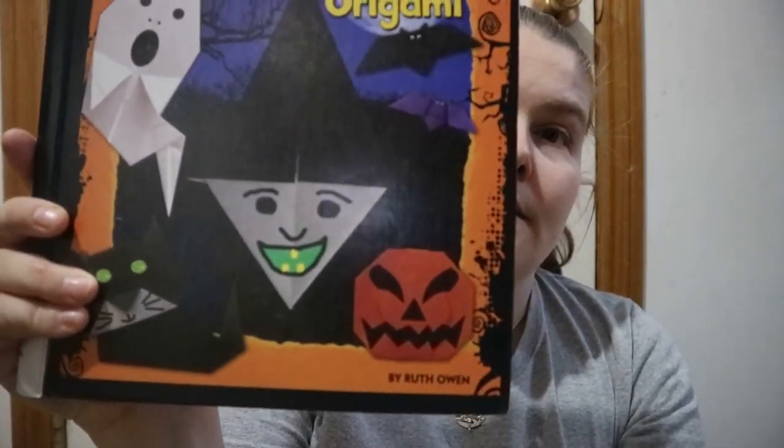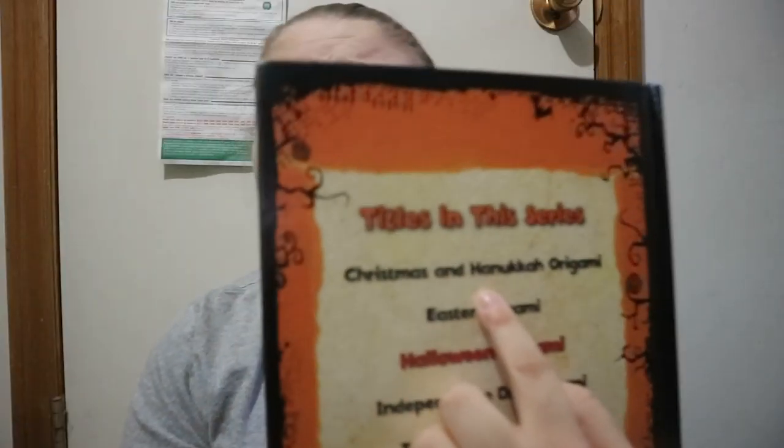Holiday origami - Halloween Origami by Ruth Owen. This is another book in a holiday series, which includes Christmas, Hanukkah, Easter, Independence Day, Thanksgiving, Valentine's Day, and Halloween.